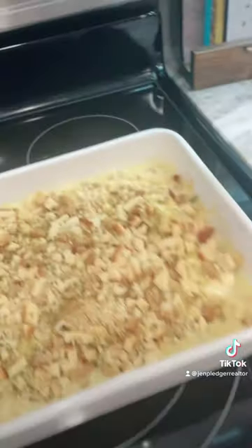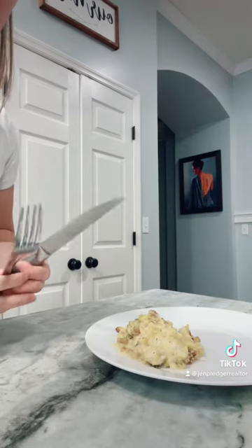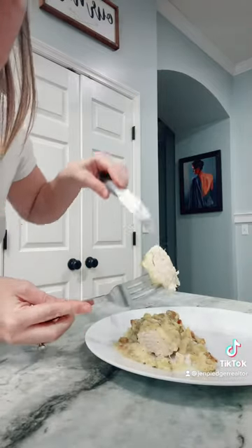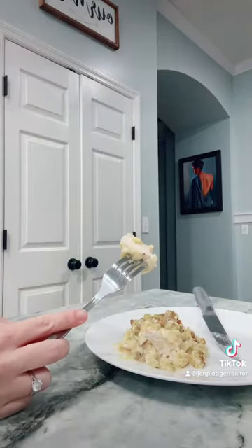I just took it out of the oven. It's going to be hot, hot, hot. Look at that. Yum. And here it is, the finished product. It's perfectly cooked through, still moist, cheesy, carbs. Yum.